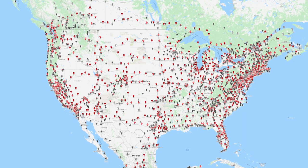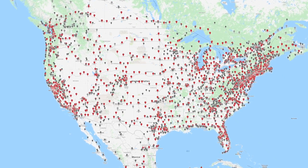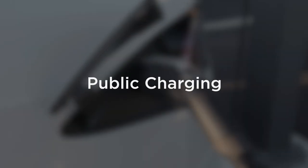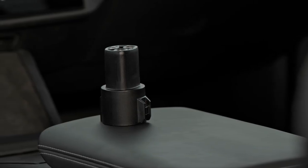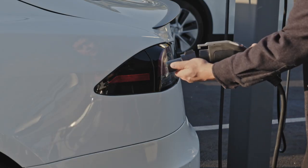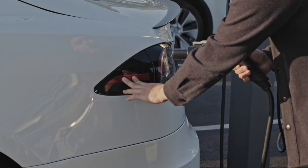Tesla's expansive and rapidly growing international charging network allows you to travel anywhere you like with ease. EV charging locations from other organizations are also quickly spreading. Your Tesla comes with an adapter that allows you to plug in at many of these locations. Attach the adapter to the charging station's connector, then plug into your Tesla normally.